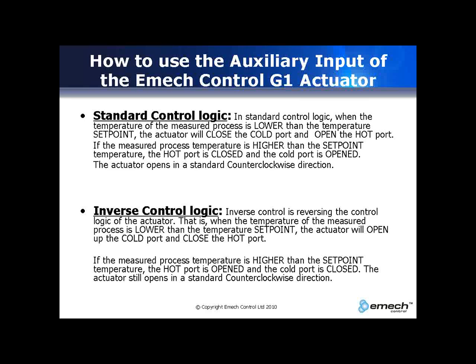Inverse control works by reversing the control logic of the actuator. When the temperature of the measured process is lower than the temperature set point, the actuator will open the cold port and close the hot port. If the measured process temperature is higher than the set point temperature, the hot port will be opened and the cold port will be closed. The actuator will still open in a counter-clockwise direction.